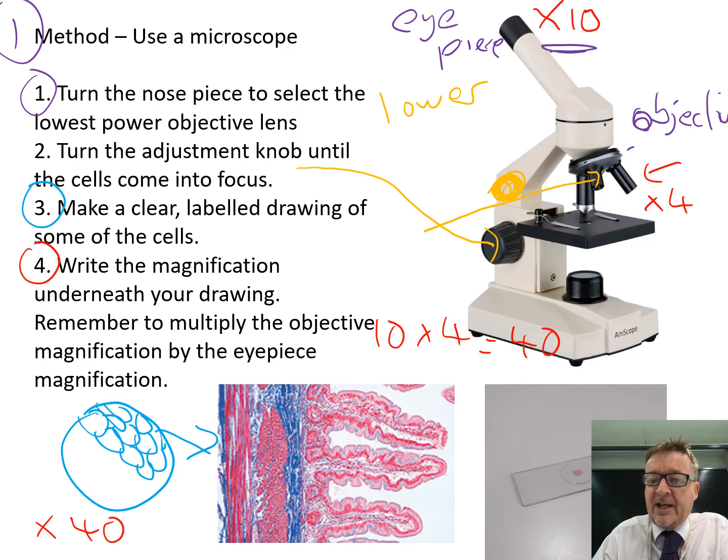If the eyepiece is still times 10 and the objective lens is times 10, then the total magnification is 10 times 10, which equals 100.